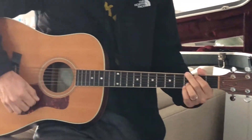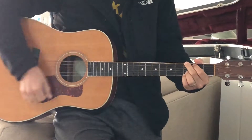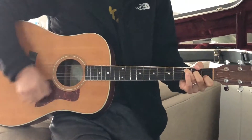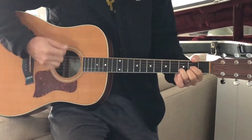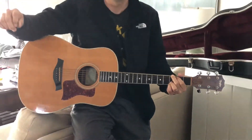Start doing the down down up, up down up, down up — and switch. And that's the down down up up down up.